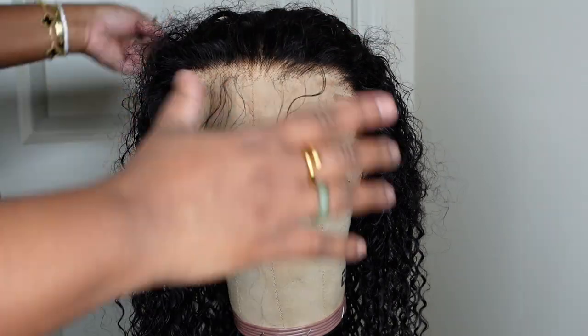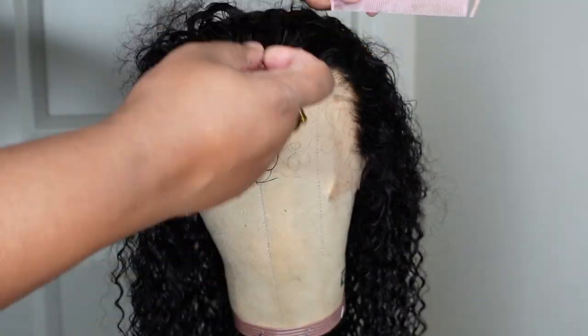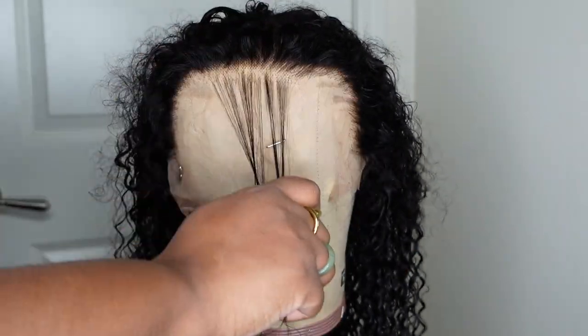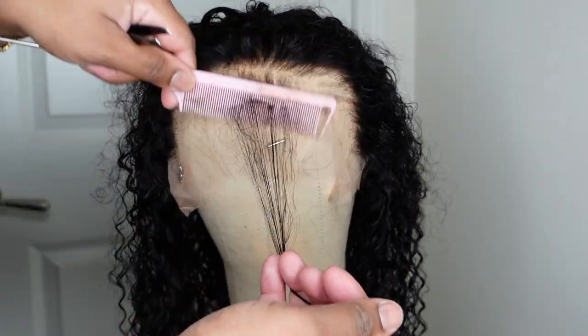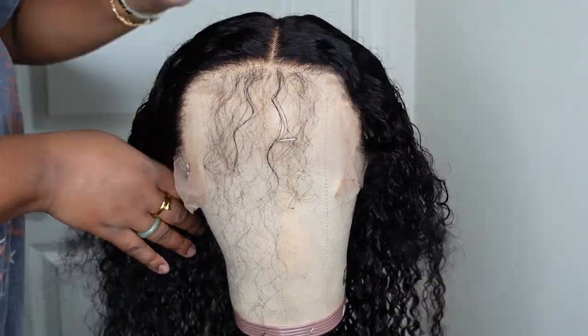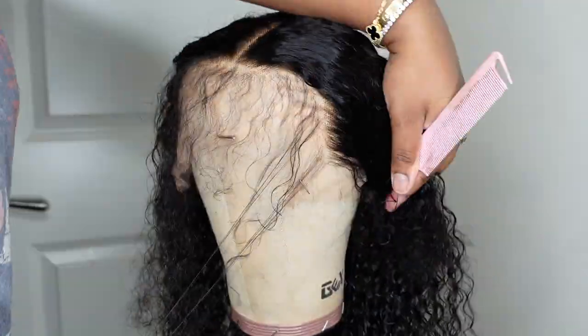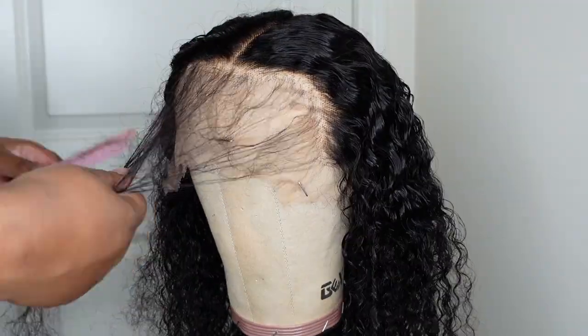After tweezing out the hairline, I pulled forward a little bit of hair and was deciding whether to do baby hair or not. I created a center part because we're going to do a bust-down center part, and then I decided to make baby hair around the entire perimeter. I sectioned it off and squared it away.